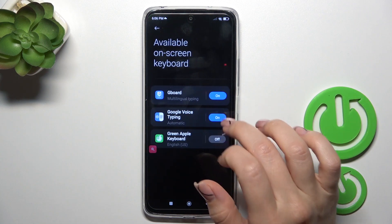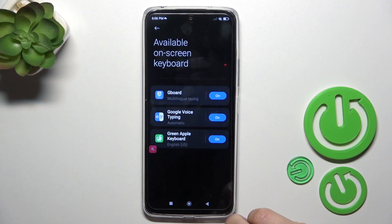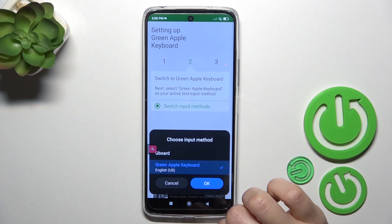Click to enable settings near green apple keyboard, click on the switcher, tap twice to OK and go back. Click to switch input methods and switch your current keyboard to the green apple keyboard.